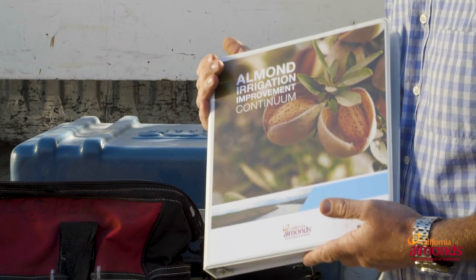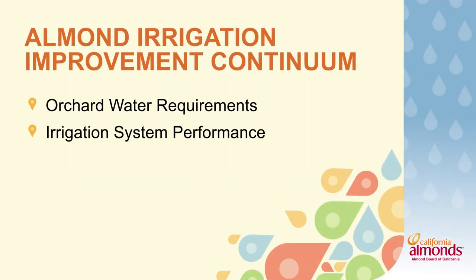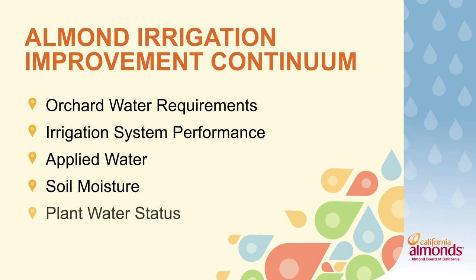This is something that we're going to reference continually through this series of videos as we talk about different practices such as orchard water requirement, irrigation system performance, applied water, soil moisture, and plant water status.